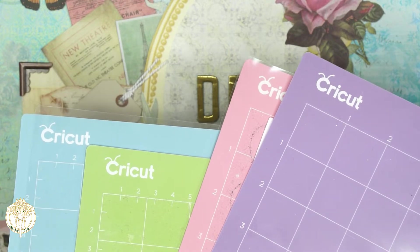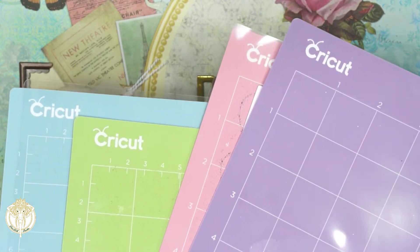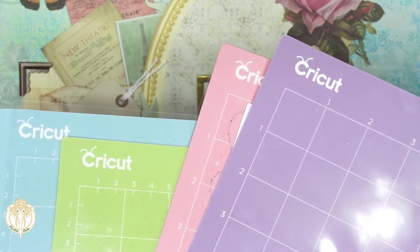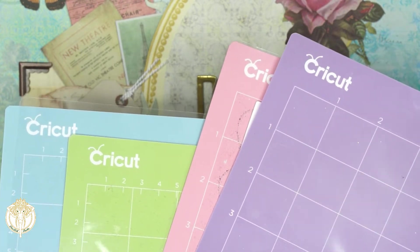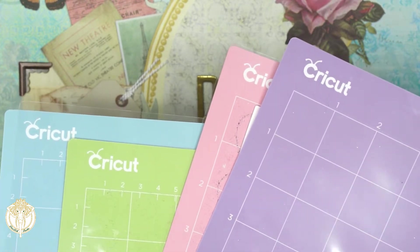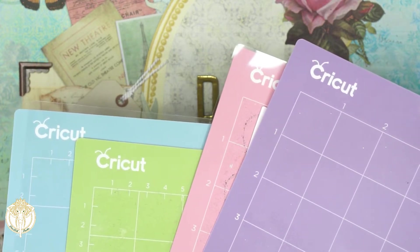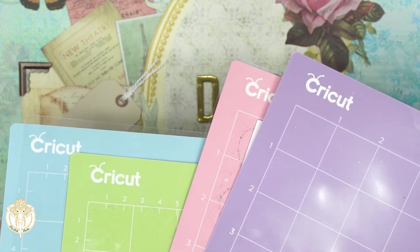The pink mat is the fabric mat and you're going to use that for any fabric projects. The green is your standard grip mat for thicker papers — anything that's like 110 pound weight and up. Then your blue mat is the light grip mat, and that's the one I actually use the most. I have at least 10 of them, and I purchase my mats from Cricut when they are on sale or on Amazon where they come in sets of three.